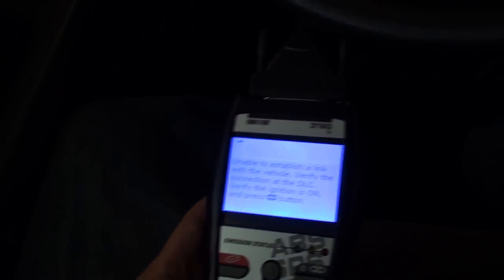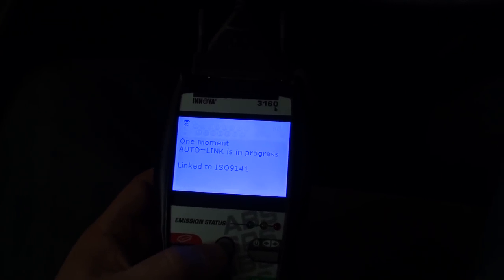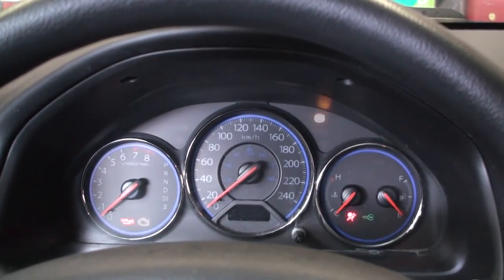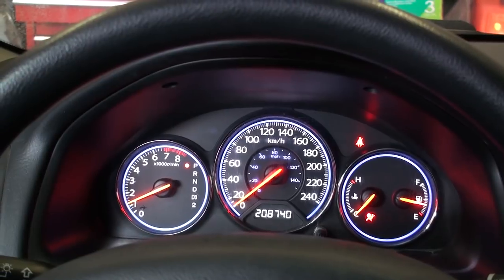Before starting the car, we need to remove those diagnostic trouble codes from the SRS system. With my scan tool I'm able to reset via this interface. If you don't have one, you can take it to your local shop, or use the manual reset method — though I don't recommend that if you're not comfortable working underneath the dash. After resetting the SRS system, I go ahead and start the car to confirm the SRS light no longer stays lit — and it doesn't, because everything was cleared out.